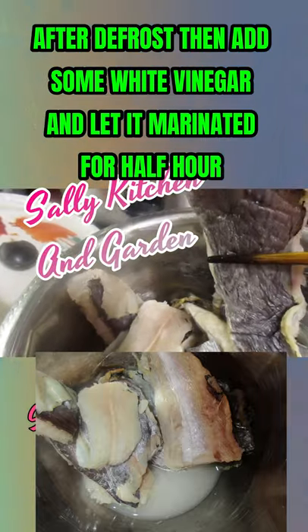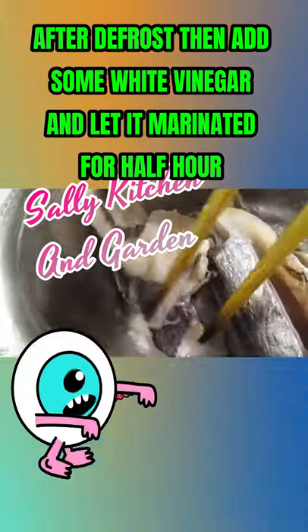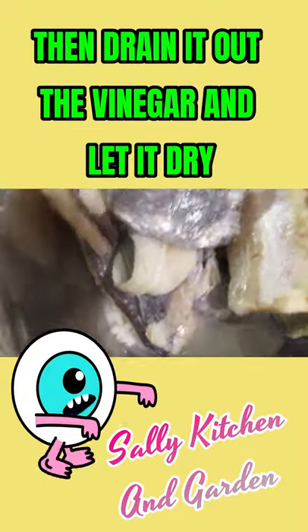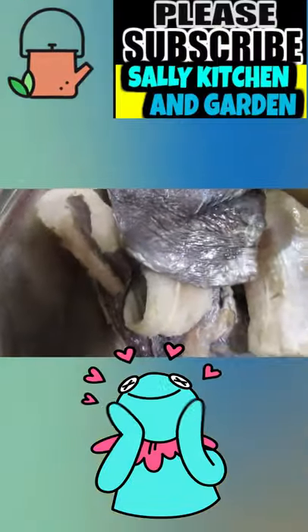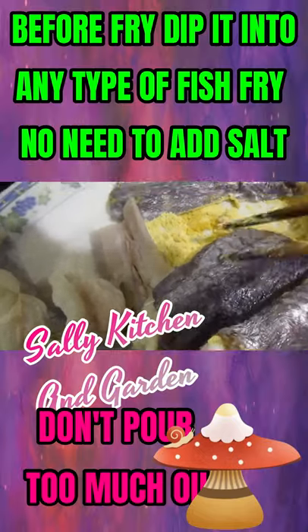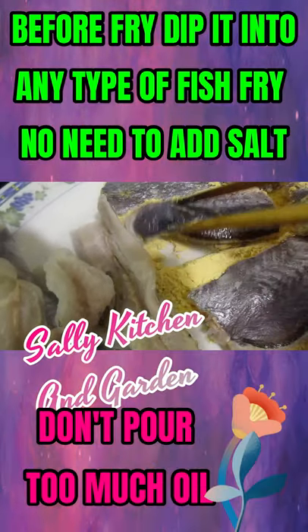Hi, welcome back! Today I'm going to show you how to do this whiting fish. Whiting fish is very smelly, so before you fry it, you defrost it and then dip it into white vinegar for half an hour or more. After that, just let it dry.